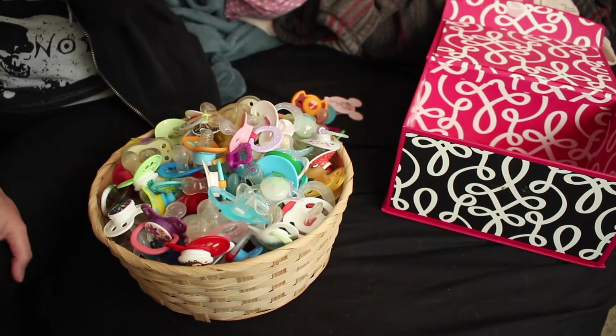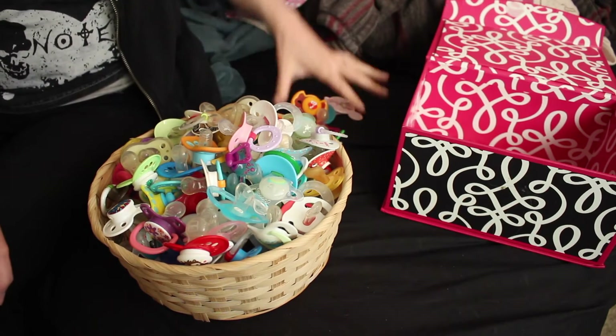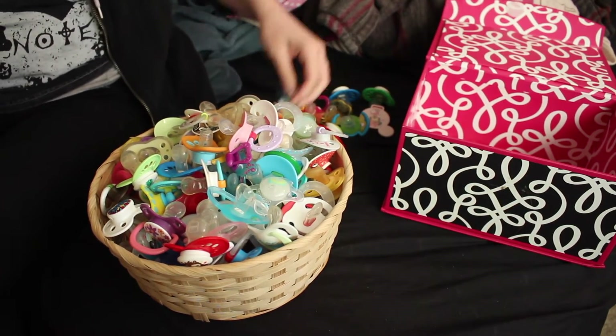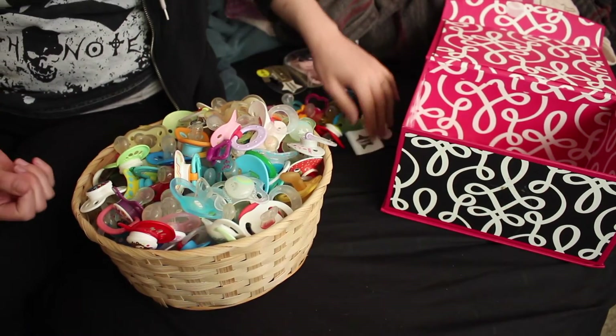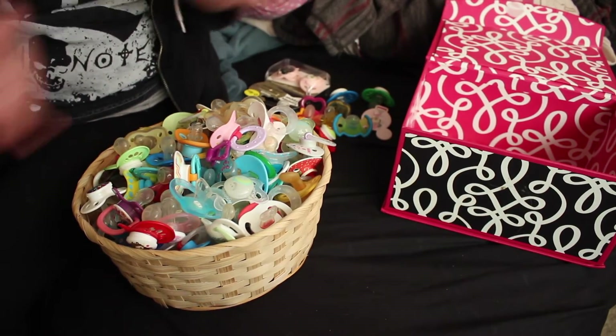I might be moving in a couple of months, and if I do I will show you guys a lot of my different collection stuff, because I have been collecting a lot and I haven't been making videos, as you guys know. So I have a lot of new stuff. Okay, let's get going with the video.